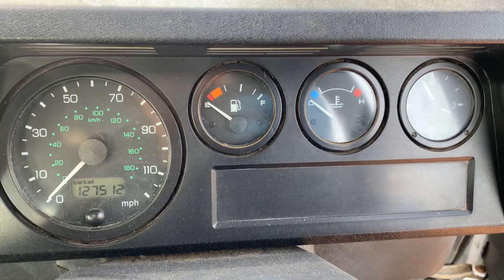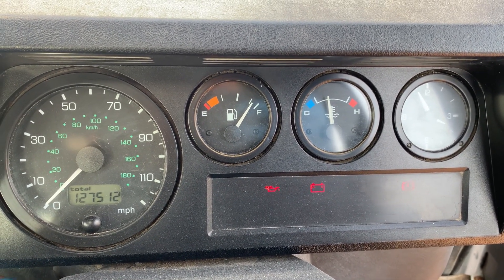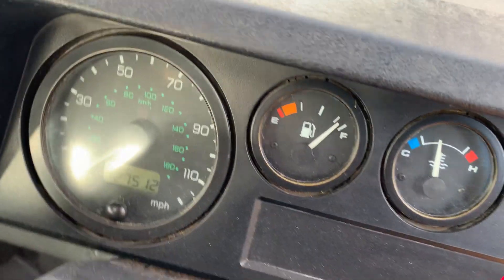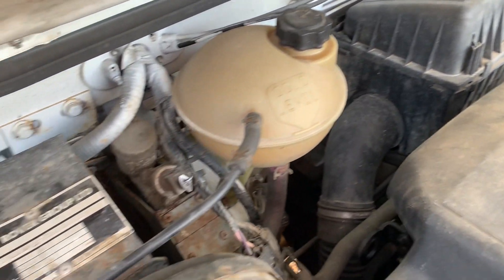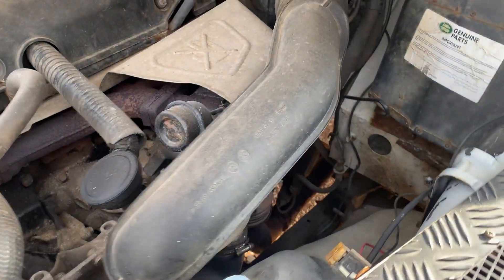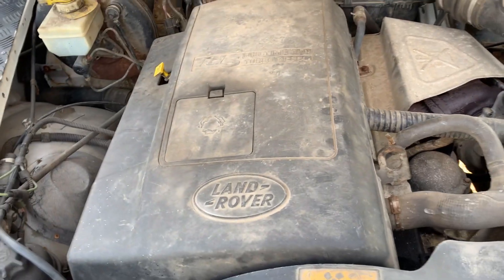I'll just do a video startup — an engine running on this Defender 90. I'll try and get out without moving the camera too much. So there we have it.